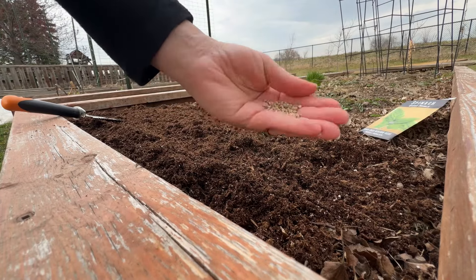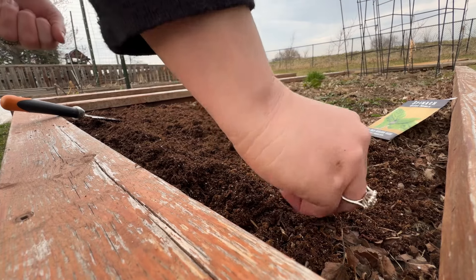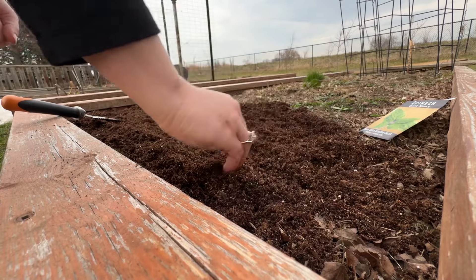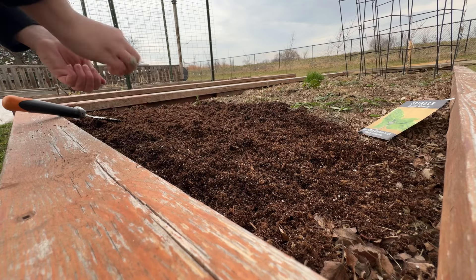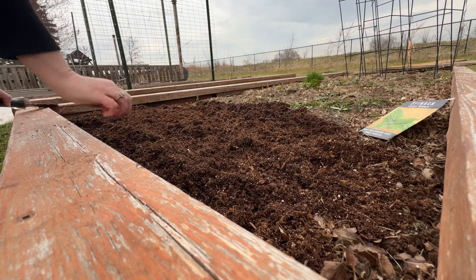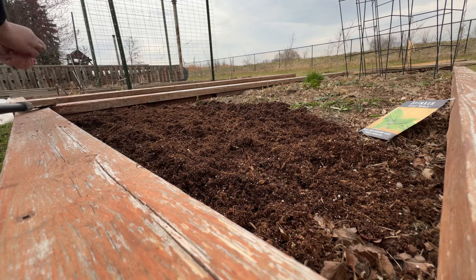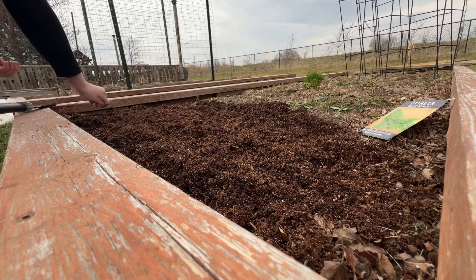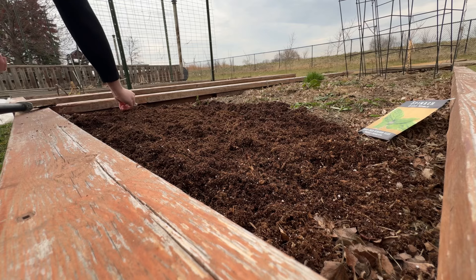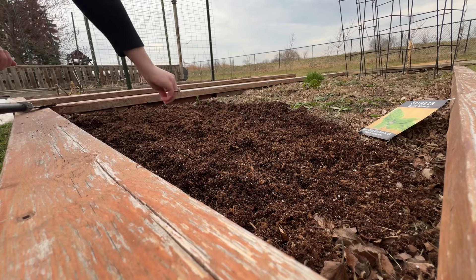Now we are going to take our spinach seeds. You can see they're pretty big seeds and we're going to put two in at a time and I'm going to space them out about nine inches apart. The packet says 12 inches, but I'm going to put them a little bit closer and see how many I can get in this little spot here. I'm just making a little hole for each and every seed and then I'm just going to cover it up lightly with soil.